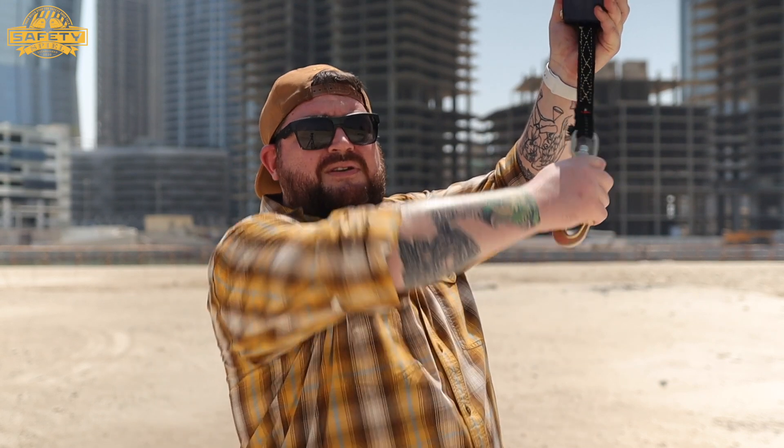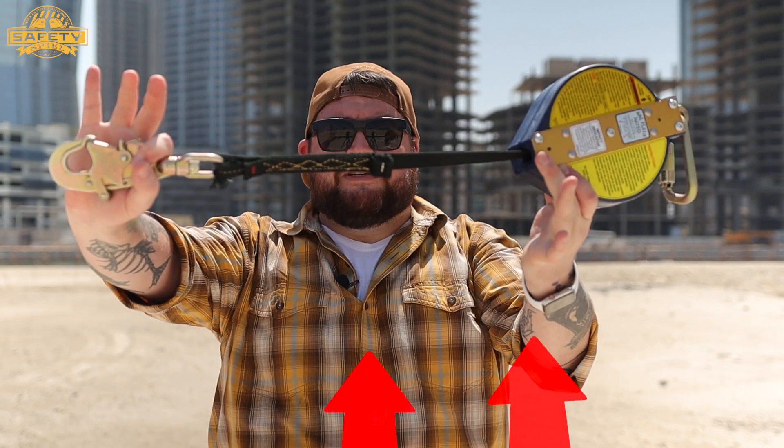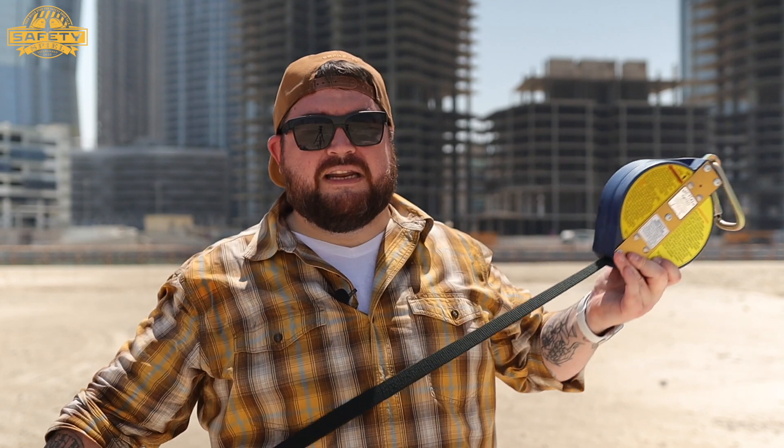Next, you're going to perform what's known as the shock test — probably the most interesting part of the inspection. If the SRL is installed overhead, simply grab the snap hook, jerk it down very quickly, and no more than a small amount of material should come out of the housing. If it keeps going beyond that, it needs to be removed from service because it has failed inspection.